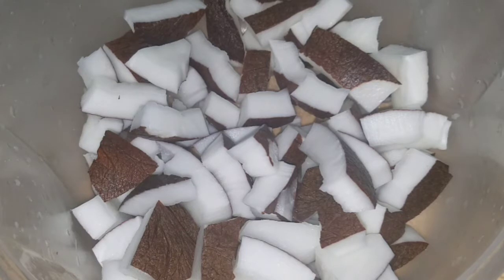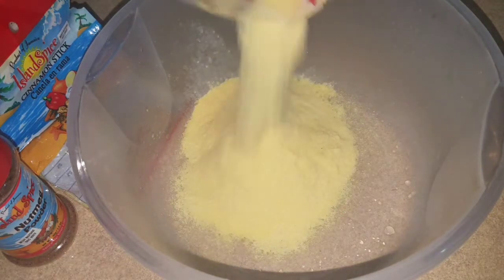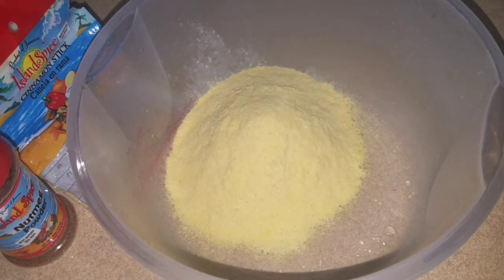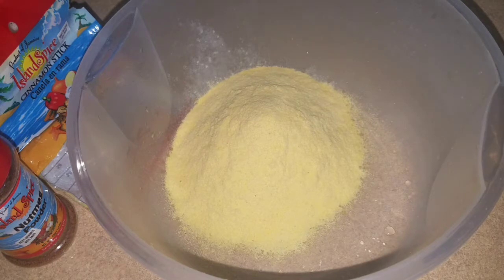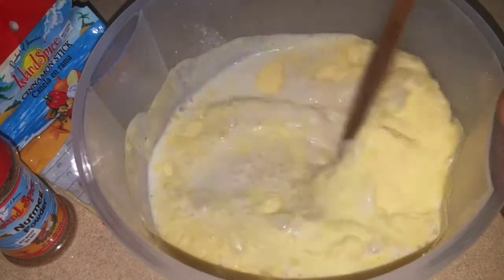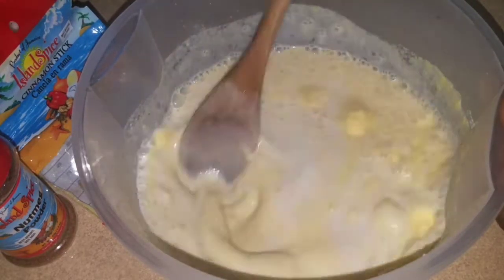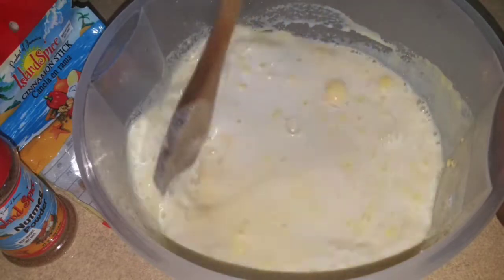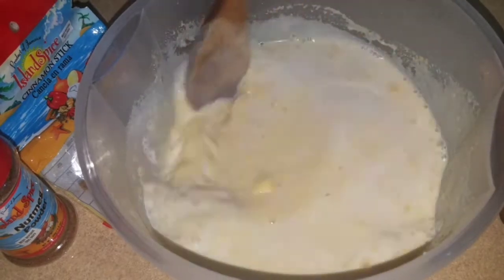Now for the cornmeal porridge in coconut milk. Add half a cup of cornmeal — that's enough. Now I'm going to add a cup of coconut milk to this and incorporate it. You just want to mix it until it's smooth, breaking down all the lumps. We don't want lumpy cornmeal porridge here.